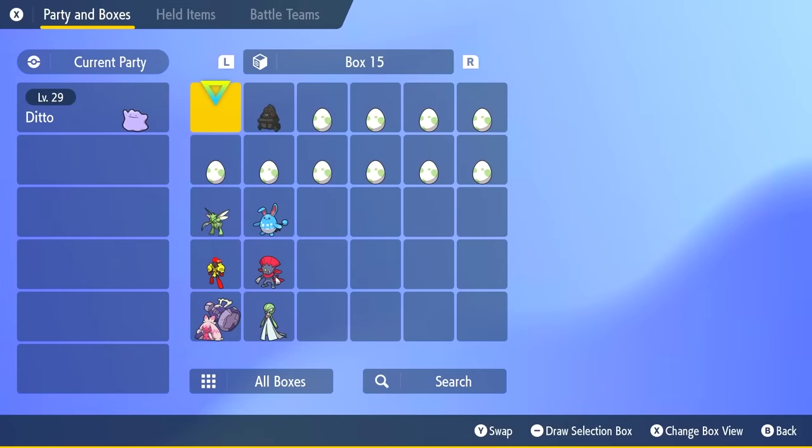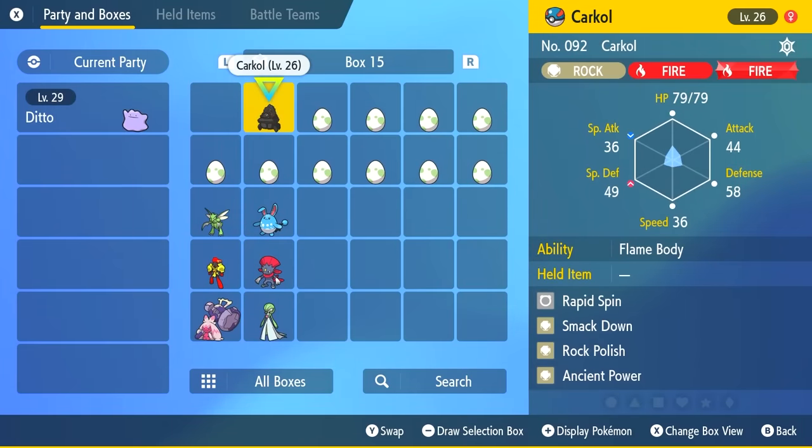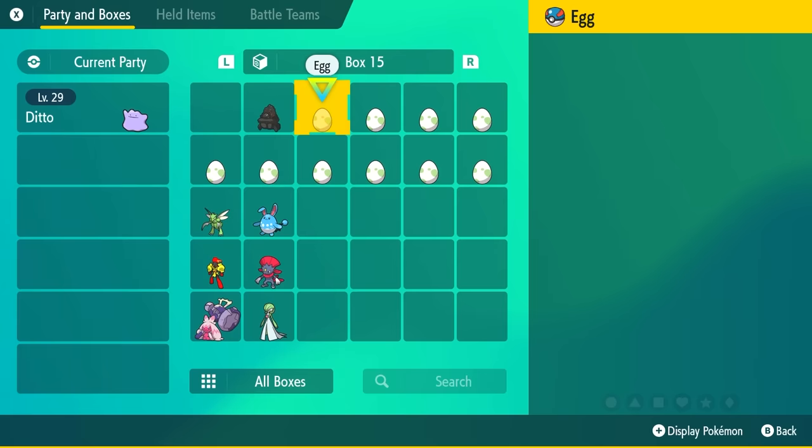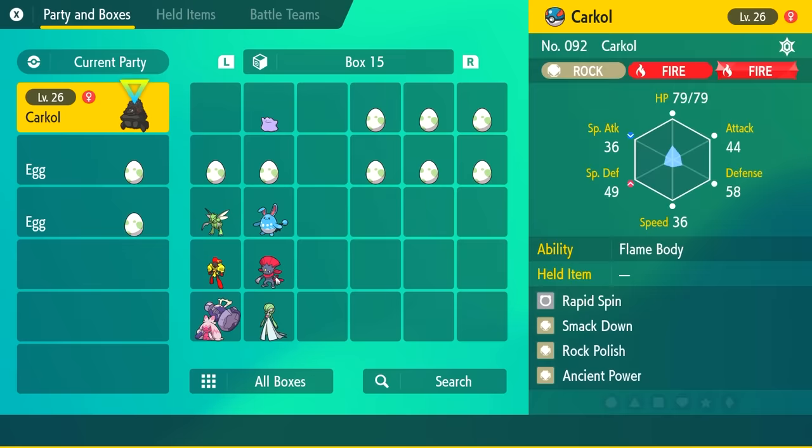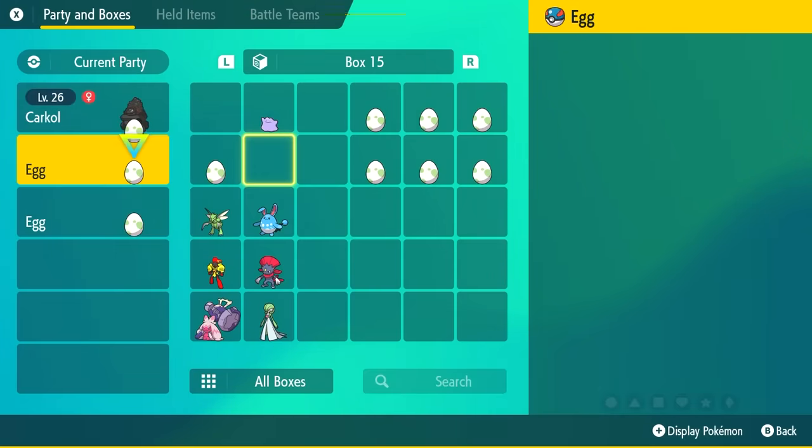Before you put the eggs into your current party, you do need a Pokemon with the Flame Body ability, or one that has Magma Armor. You can do it without, but I recommend having a Pokemon with one of these abilities because it makes the eggs hatch faster. We're going to replace the Ditto with a Flame Body Pokemon. You can find those around the world — I'll show you some locations toward the end of the video, along with a guide on where to get Ditto.